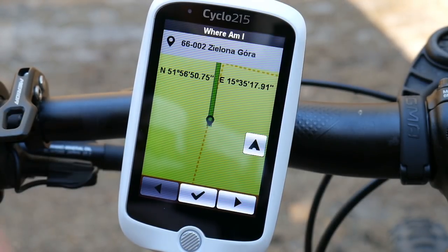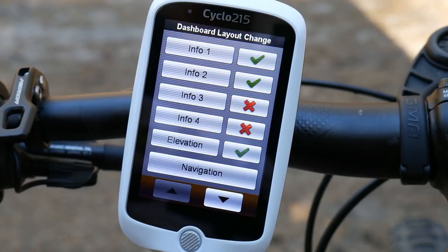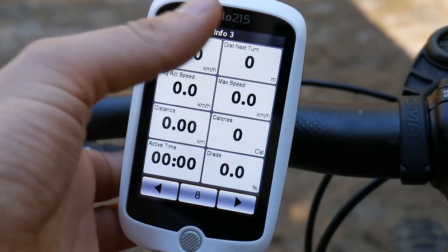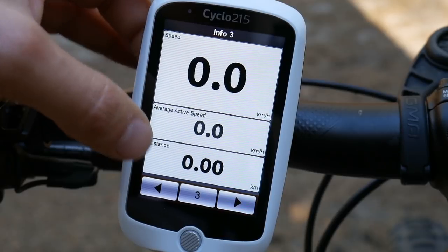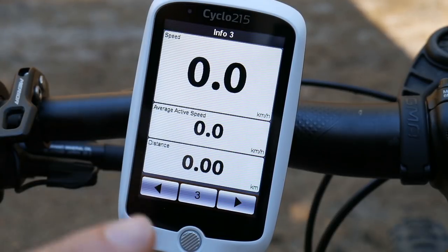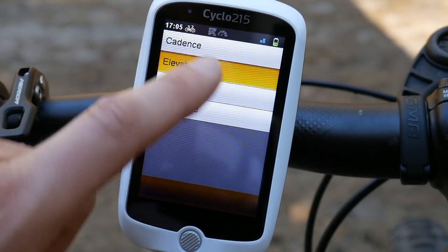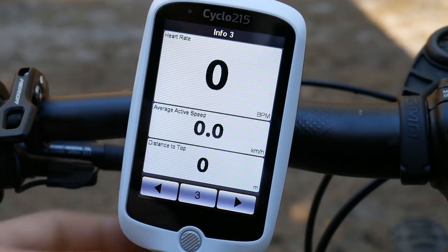'Where I Am' shows your GPS location instantly — there's where I'm recording this video. The dashboard is easy to set up: choose how many screens you want, turn on a third screen, and choose how many data fields per screen. Setting it to three fields gives you huge, easy-to-read numbers. You tap each field and choose what data to display — for example, changing distance to 'distance to top'. Super easy.